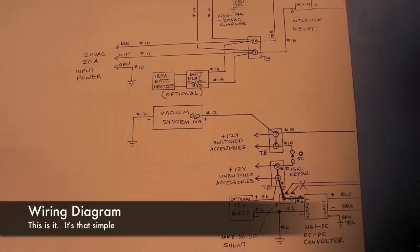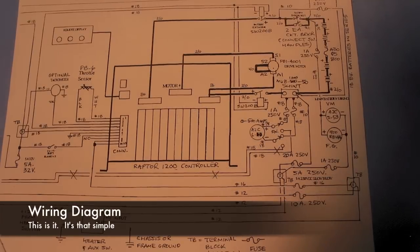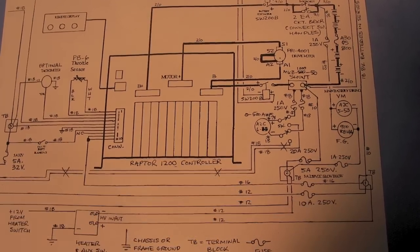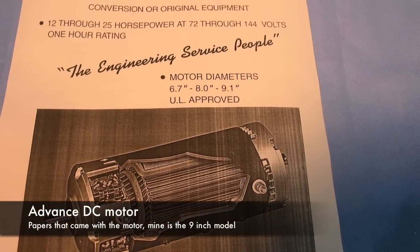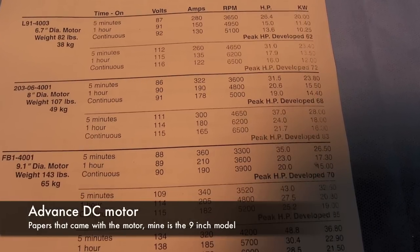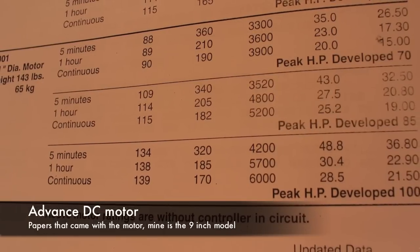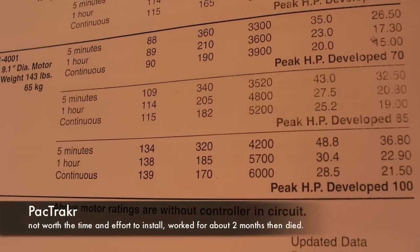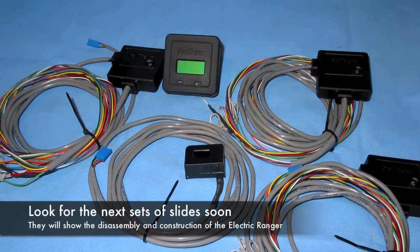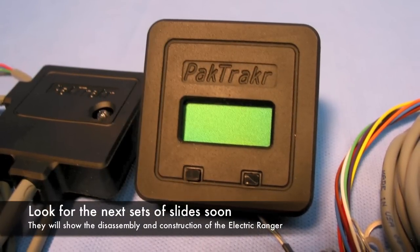I've got a picture of my wiring diagram for my entire electric vehicle, and it's a very simple setup. This is the literature that came with the Advanced DC 9-inch motor — it shows that it will produce 100 horsepower at its peak output. I've also got a picture of the pack tracker. You'll see more of this on my next video — please check it out on YouTube. Thanks for watching. Bye.